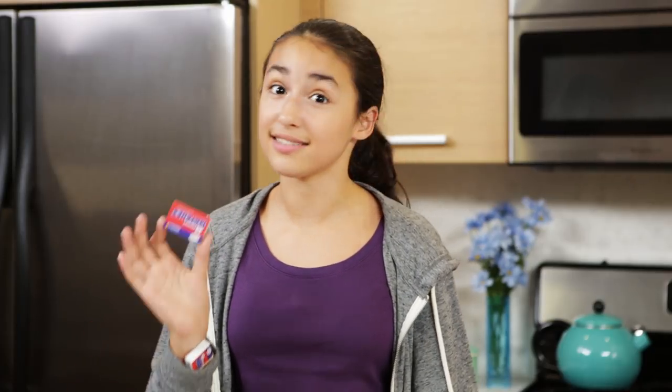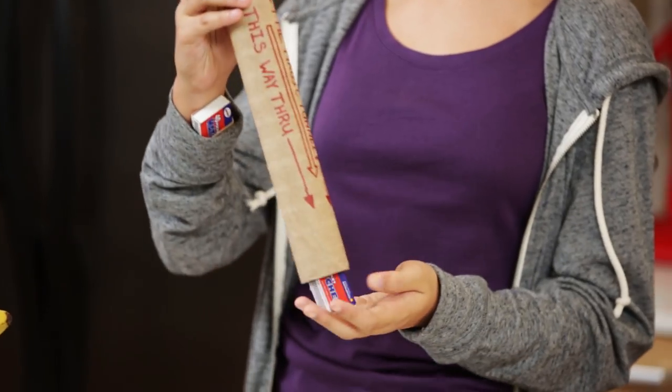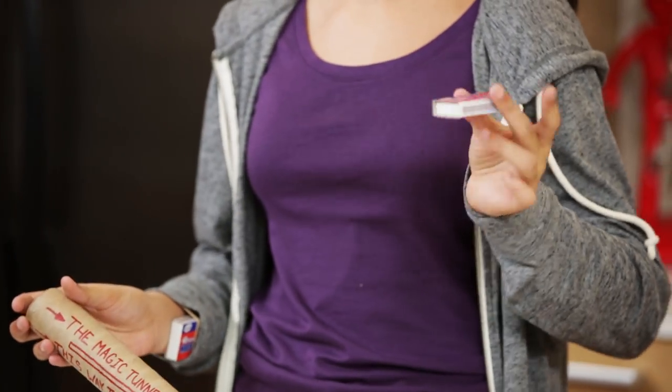Now we're ready for the trick. Hold your empty matchbox with the arm that makes noise, so that when you shake it, it sounds like the box is full. Then you slide it through your tunnel and shake it with your other arm. So the matchbox was empty the entire time — it's just the arm you shake it with. The tunnel does nothing but enhance the illusion.